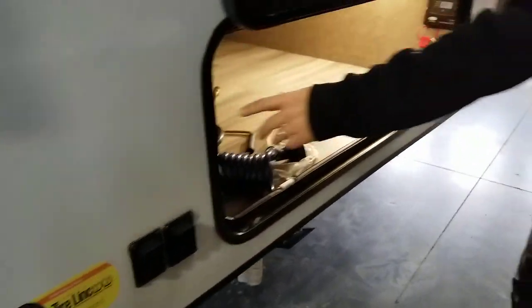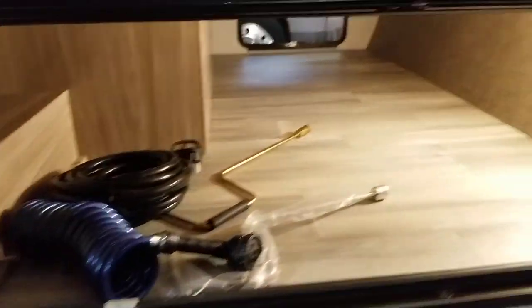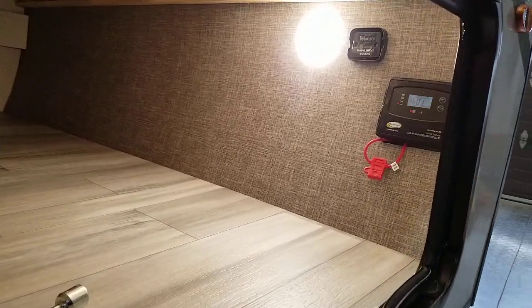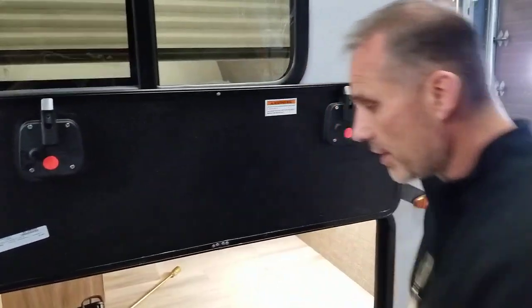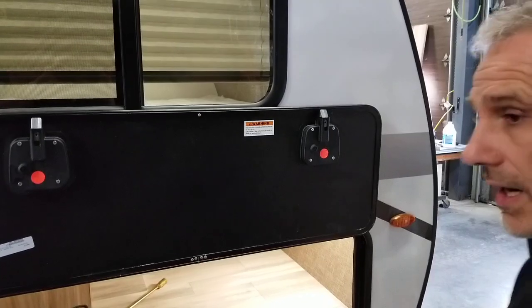Look at the size of that door — I'm a huge fan. I really dislike going camping and having a hard time fitting things in. The pass-through storage is great. Got a bigger chair or something you want to take along? Not an issue. Your barbecue? Not an issue. Everything's going to fit through here.